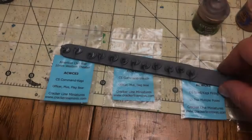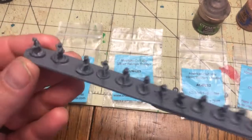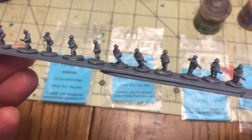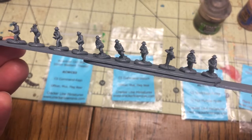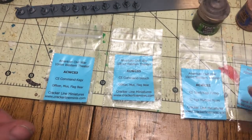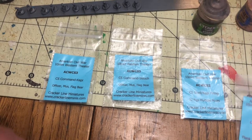Hello and welcome to this video series where I'll demonstrate how I set up and paint my 10mm American Civil War miniatures from Cracker Line Minis. My name is Ron Ratliff and I will be your narrator and painter throughout this series.